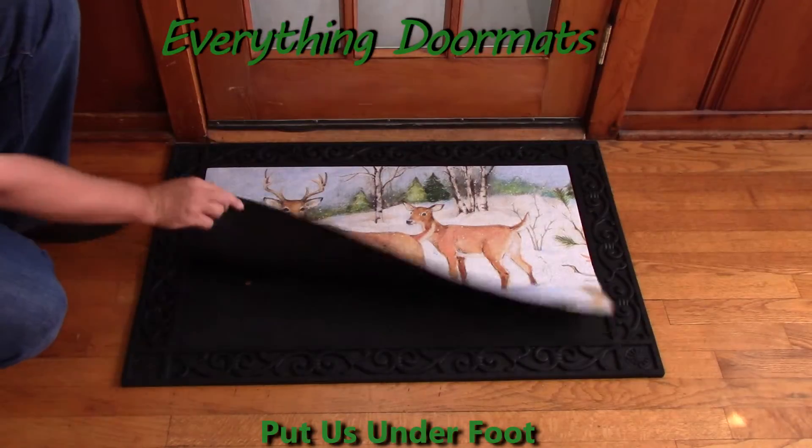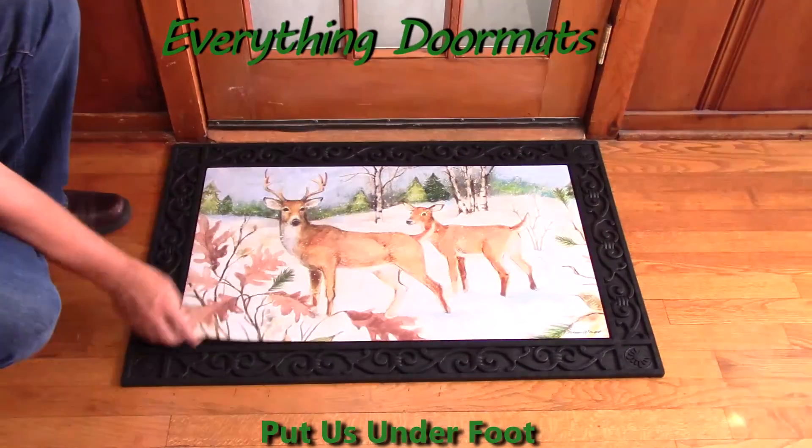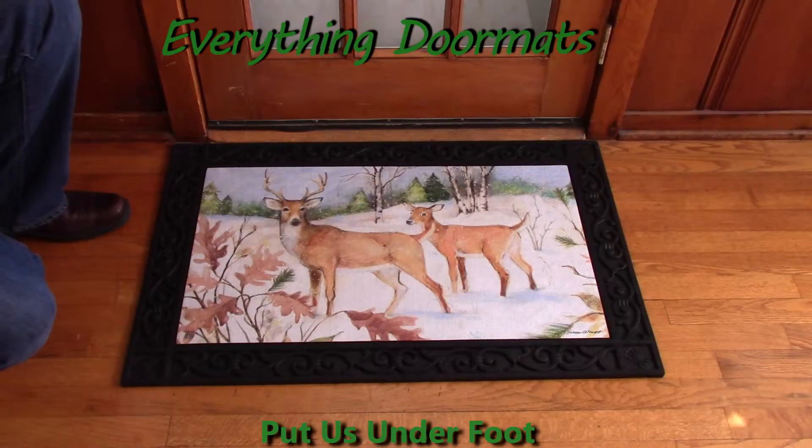As with all of our insert doormats, it's got a recycled rubber back and a smooth polyester top surface. This Winter Deer makes a great addition to any home looking to spruce up their winter decor, especially for those animal lovers out there.